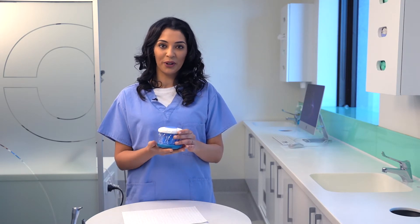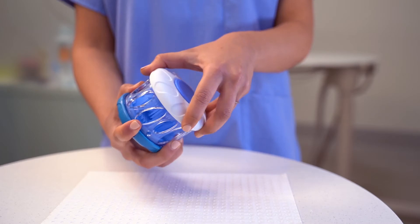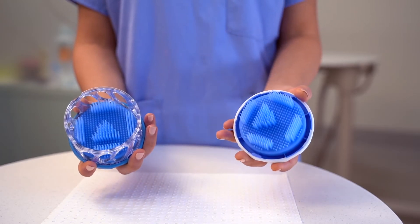To open your Dr. Mark's Hygiene, lightly grasp the blue bottom and the perforated body, turn the white top until it clicks, and lift the top off.